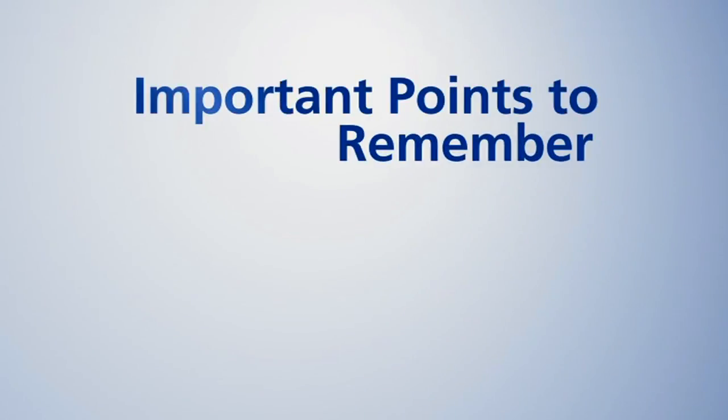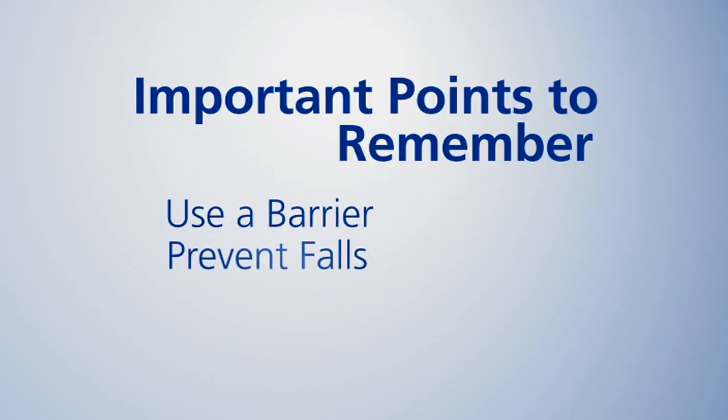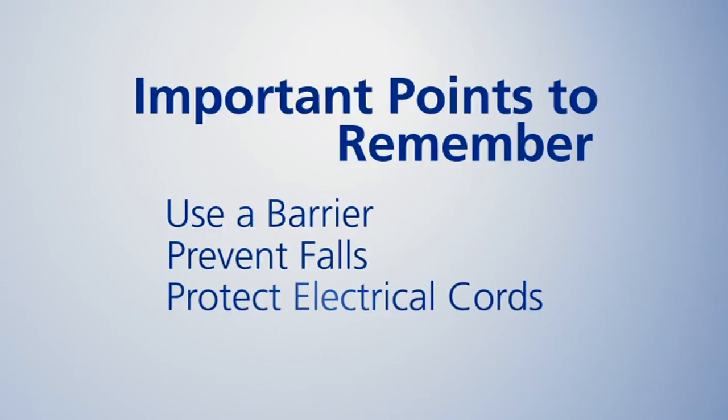Some important points to remember are to always have a barrier between your skin and the PolarCare pad. Prevent falls by placing a towel under the cooler. Protect electrical cords and disconnect hoses when not in use or when moving around. Finally, protect your skin and perform frequent skin checks. We hope that you've found our demonstration useful. You'll now have time to practice using the equipment with a member of your care team to ensure you're comfortable using it at home.